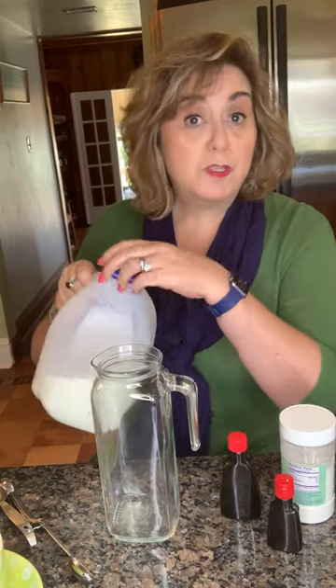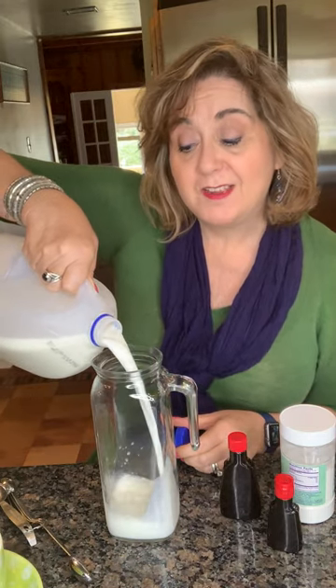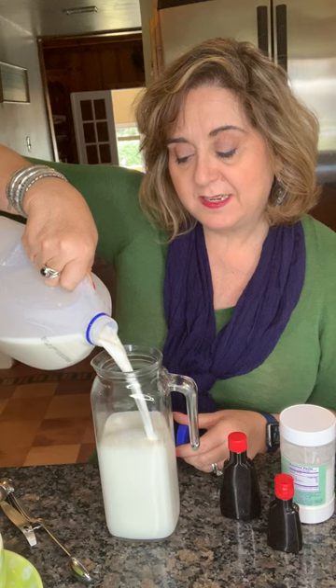Here's how I make my at-home creamer. I take a quart jar and fill it almost all the way up with two percent milk. Now if you want to be super healthy you can use one percent or even skim milk, but I like how good two percent tastes — so about that much. Leave a little room at the top.